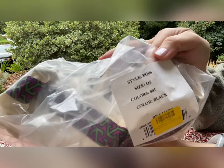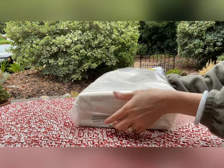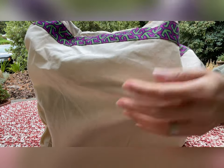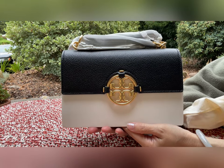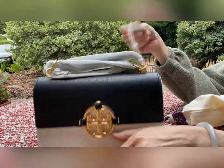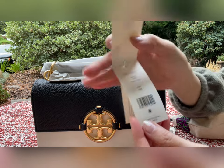So this is the first one. The style number is 88208 and the color is black. It comes with the Tory Burch dust bag. Here is the bag — I bought three of them, just in different colors and sizes. This one looks like it's the smaller one. The name here is Miller Small Flap Shoulder Bag.